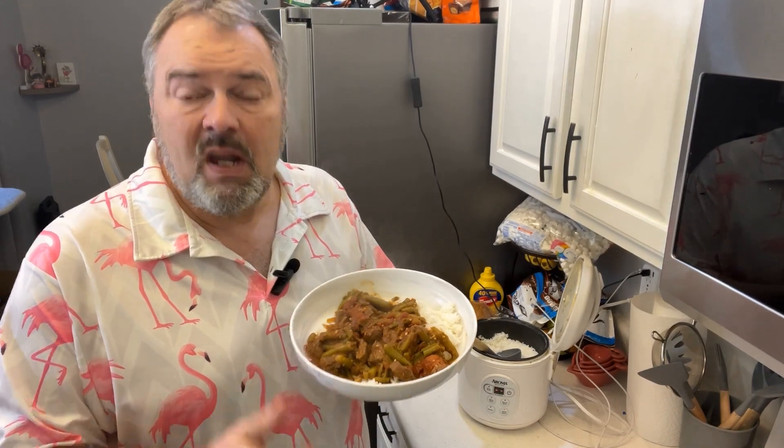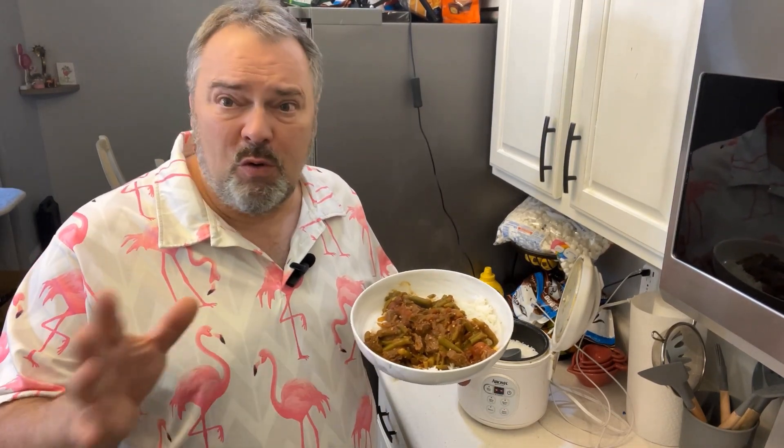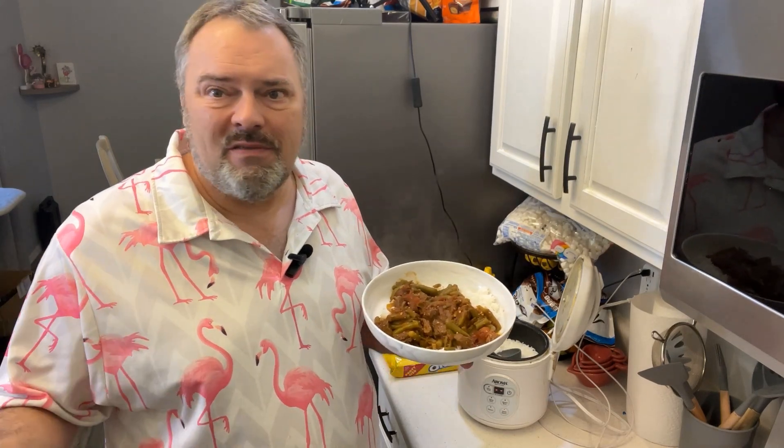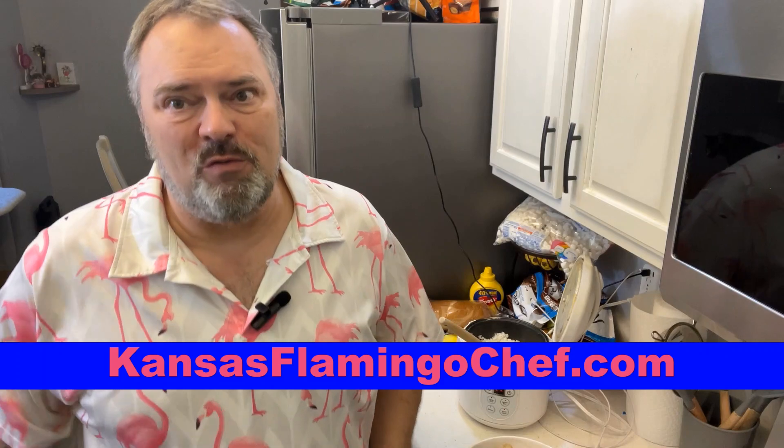I'm calling it dinner! If there's a dish you'd like me to cook or questions you want to ask about food or beverage, shoot me an email at bill@kansasflamingochef.com, visit the website kansasflamingochef.com, subscribe to the YouTube channel, eat fabulous, and I'll see you soon.